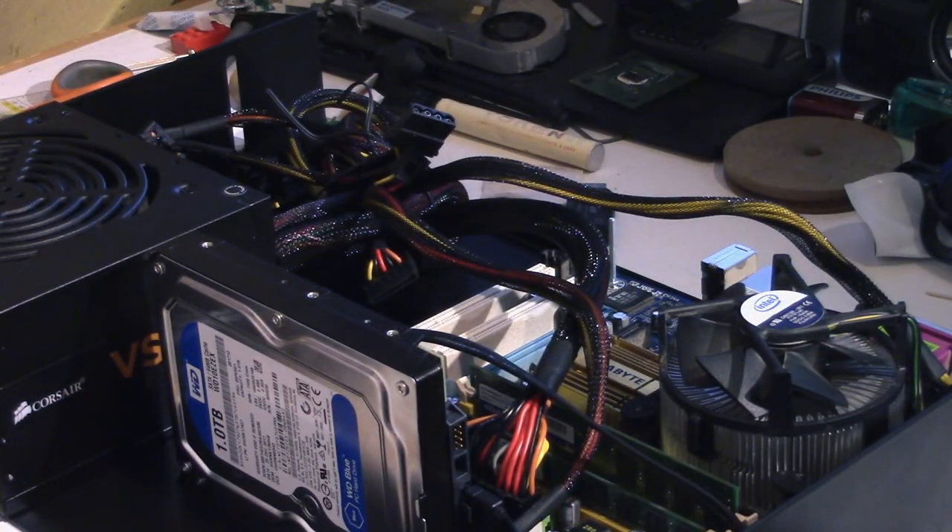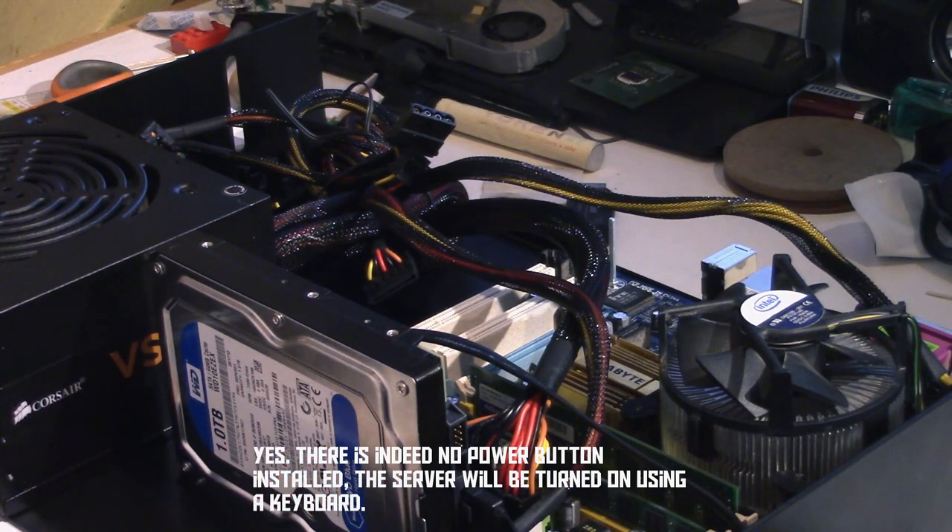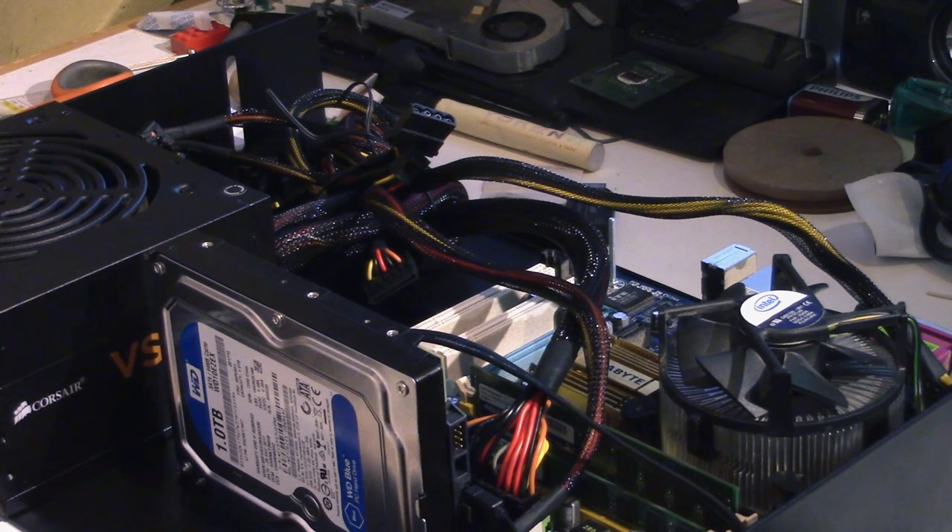At least for the hardware part, this server is done. Now what we need to do is install an operating system on it. I'm going to install Ubuntu Server, which is pretty straightforward, so I'm not going to show that in the video. When I'm done installing the operating system, I'll be right back, and then we're going to install this unit into the server rack.